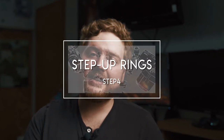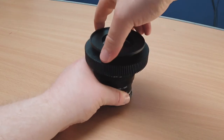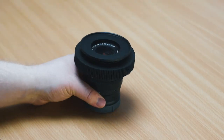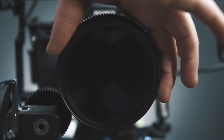The next step is way easier. I bought some step-up rings so all my lenses have the same diameter of 77mm. You can buy any step-up ring size you want — I chose 77mm because I still have some Tiffen filters.